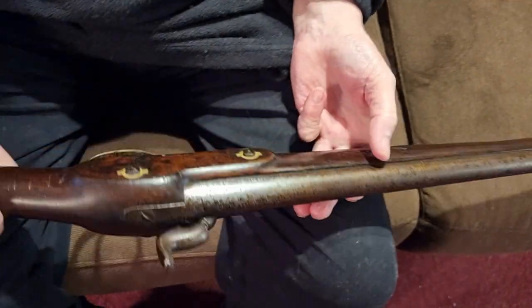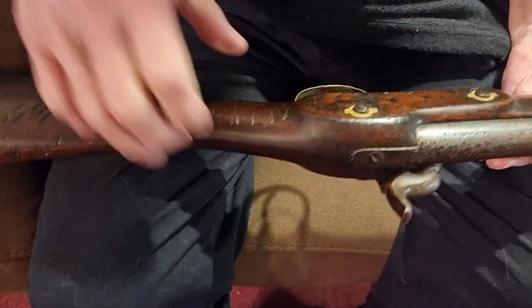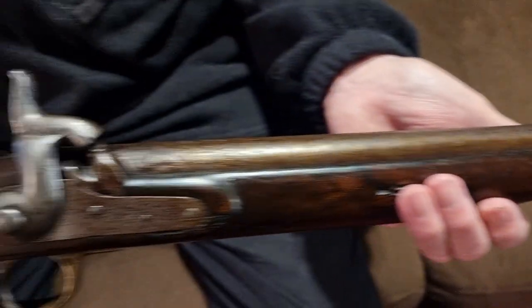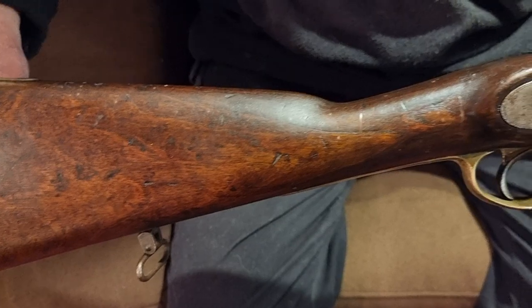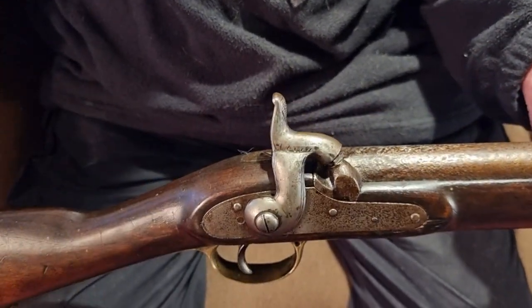That's your 1840s gun that's been there and done that in New Zealand. I looked at the notches but they're just scraping marks - probably from being hung on hooks on the wall. This gun has probably been in New Zealand for 150 years and was very likely used in the land wars. They liked these carbines because they didn't get caught up in the trees in the bush.